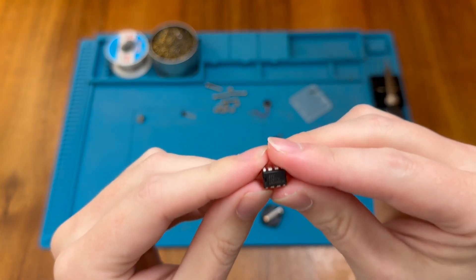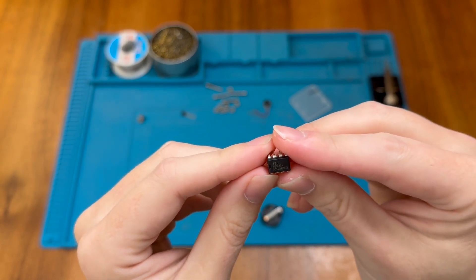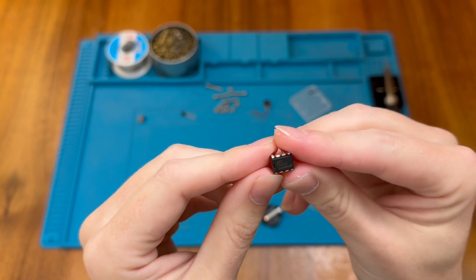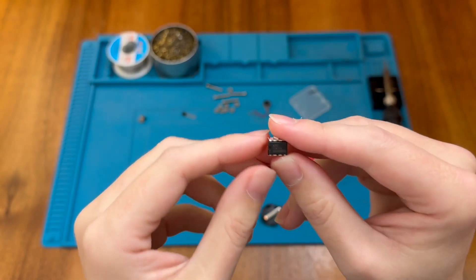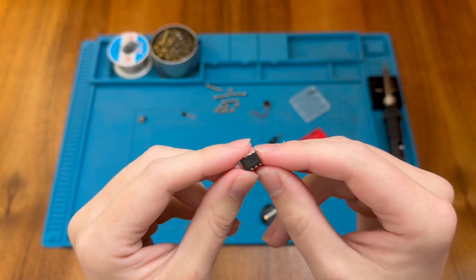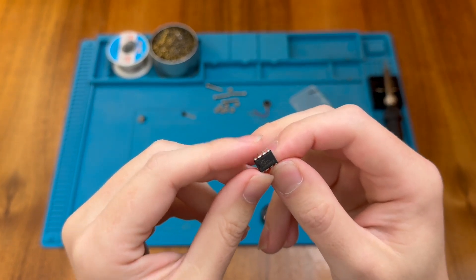So this actually runs some code. This particular one is an STC8G series chip, and I believe this one is the 1K17A variant, which means it has approximately 1K of RAM and 17 kilobytes of flash memory. This also means that if this chip doesn't work correctly we're going to have big problems, and it won't be easily replaceable because the chip will have code programmed onto it.